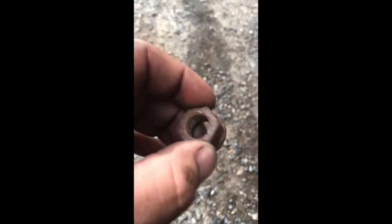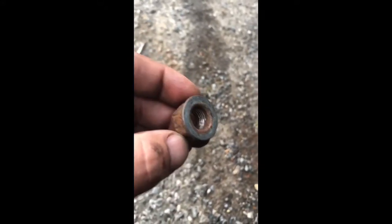Everything looks great except for one nut - it has some boogered up threads in there that I don't like. I'm going to have to run to my industrial supply house and see if I can find the right nut tomorrow. This might be a pain - it's probably metric. I didn't put a thread gauge on it yet.